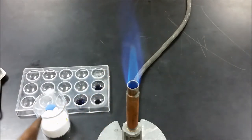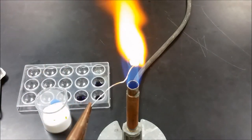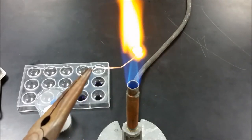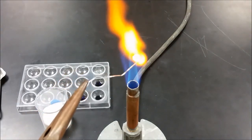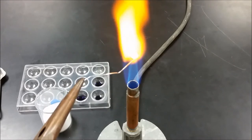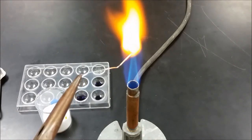We're going to heat it for a little bit, and then put it back in to scoop up a little more of the borate, and then heat it until it melts into a tiny bead. Eventually we're going to see it liquefy and form a little spherical shape.